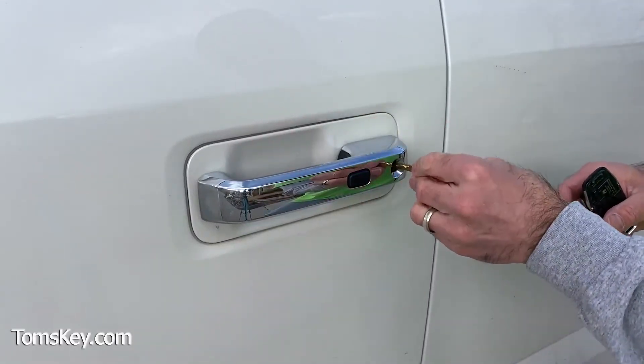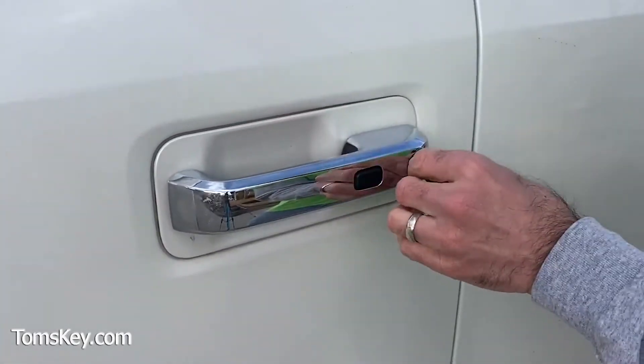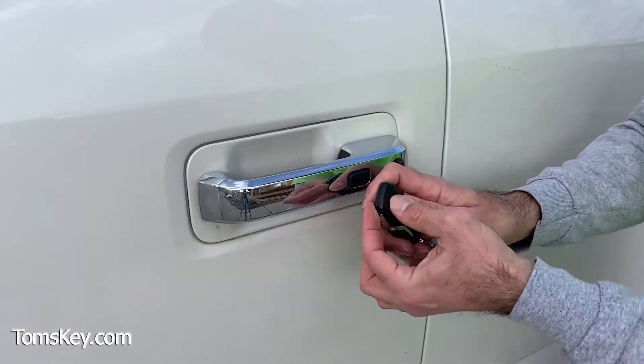So there we've locked the door, and there we've unlocked it. Now if you use this to get into your vehicle, be sure you put the key blade back — just like that.